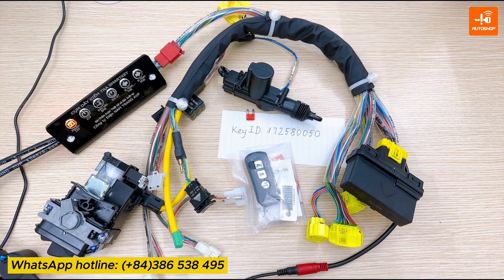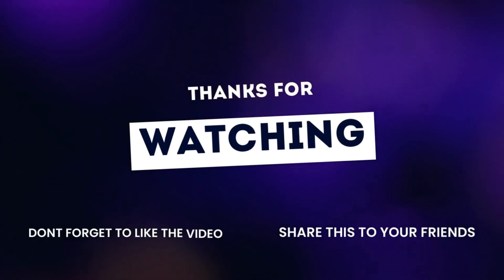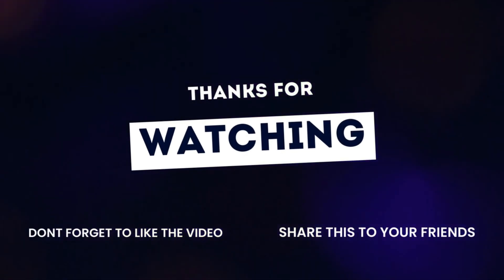I've just introduced to you a video using the smartkey test cable assembly to register a new key for Honda SCU 33 pins, in case the customer lost all keys but having one key ID. Currently, this cable is available for purchase at Autoshow Vietnam. You can contact the WhatsApp hotline number displayed below the screen to place your order. Thank you for watching our video. Goodbye, I will see you next time.